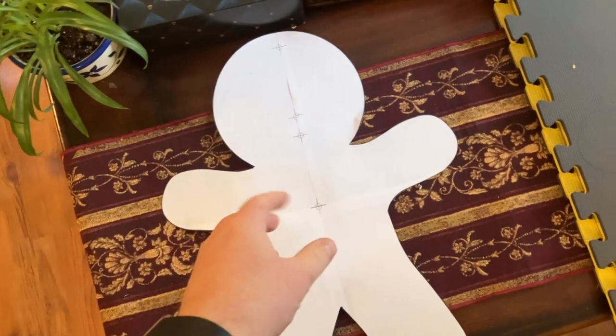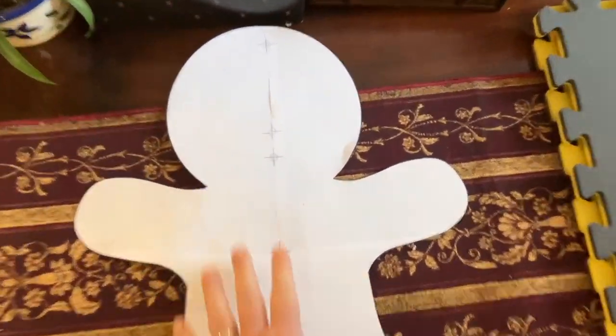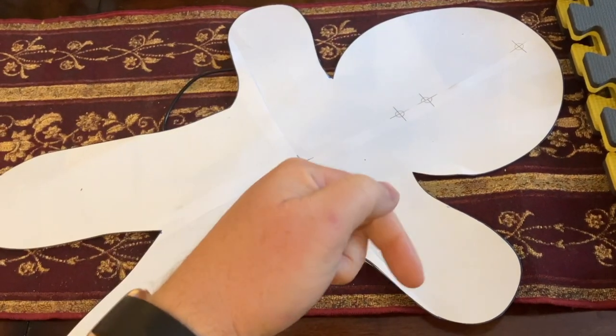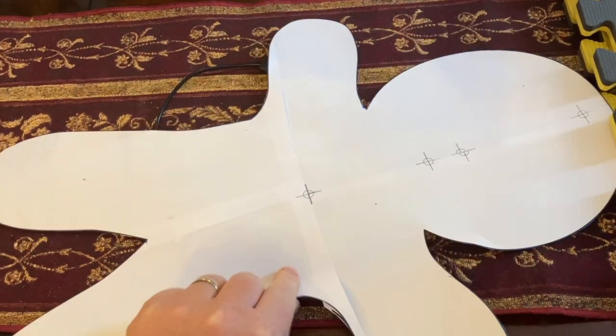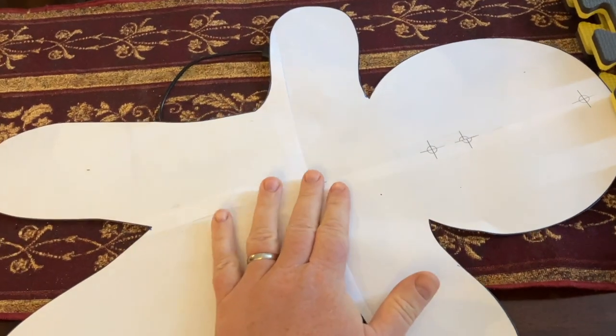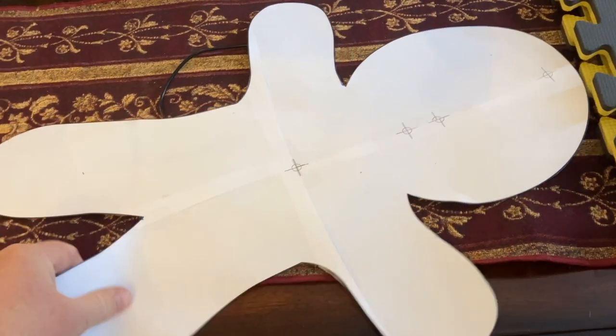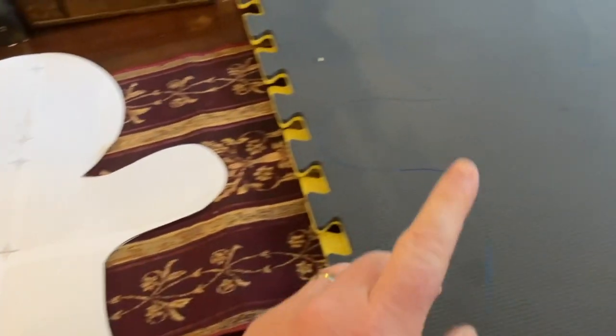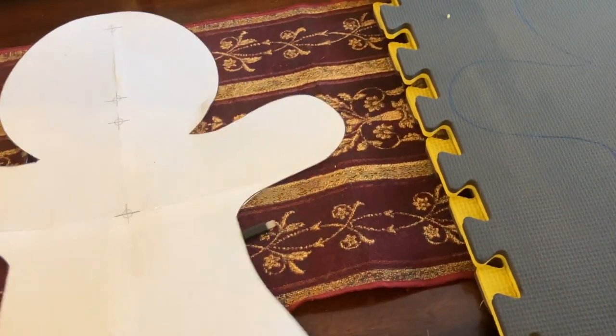Greetings friends and welcome to a fun little Christmas build. I'm making a gingerbread man today and right away on my website down below you will find the template for this. You can expand this or make it smaller depending on what you want to do. The size on the actual file is perfectly sized for these foam exercise mats because we're making this thing out of EVA foam.